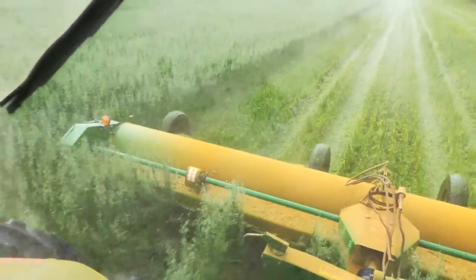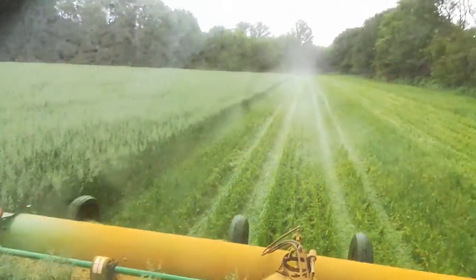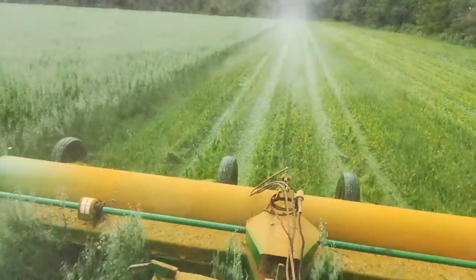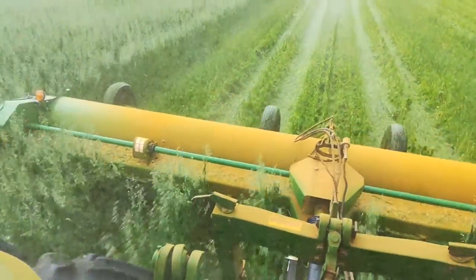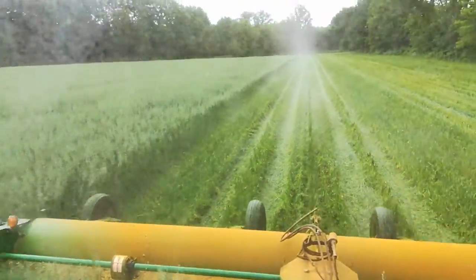All that yellow powder is crown rust, I believe, that's on the oaks. He's taking them all down, mulching them and leaving the clover which is underneath.